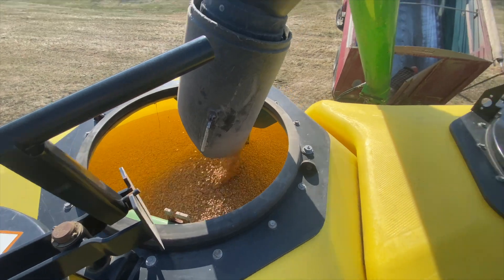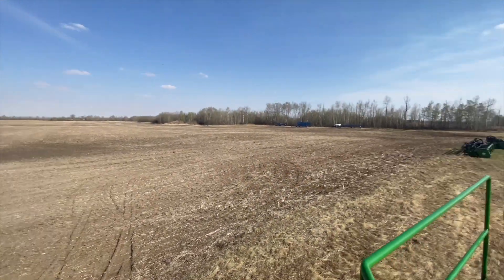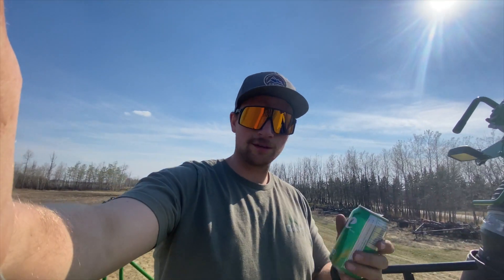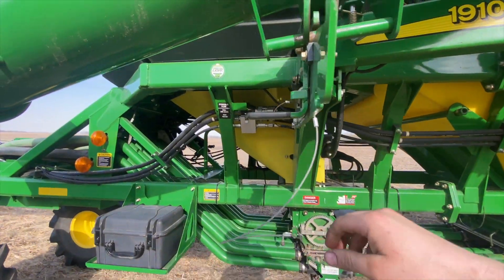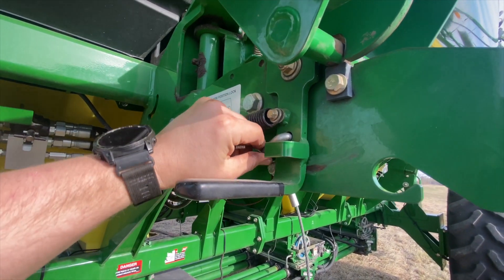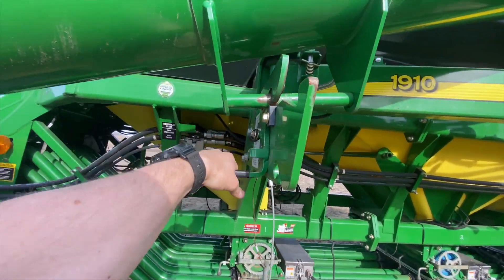There you go, she's all full — unloading her. 56 foot, 400 horse, not too shabby. Alright, finish filling up here, make the spray, and here you go. That works.